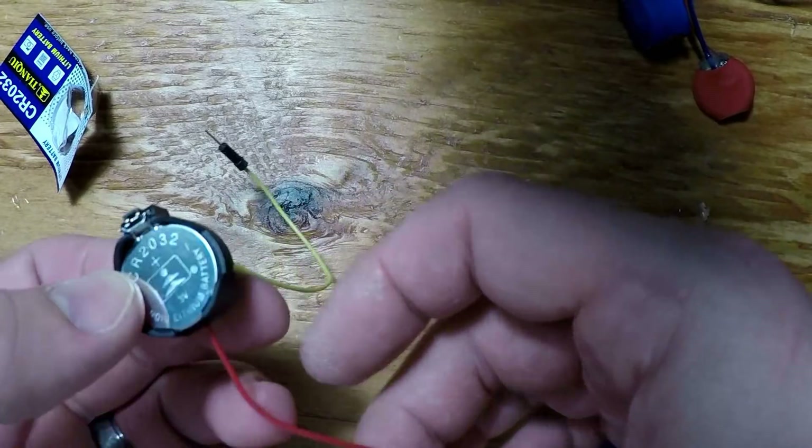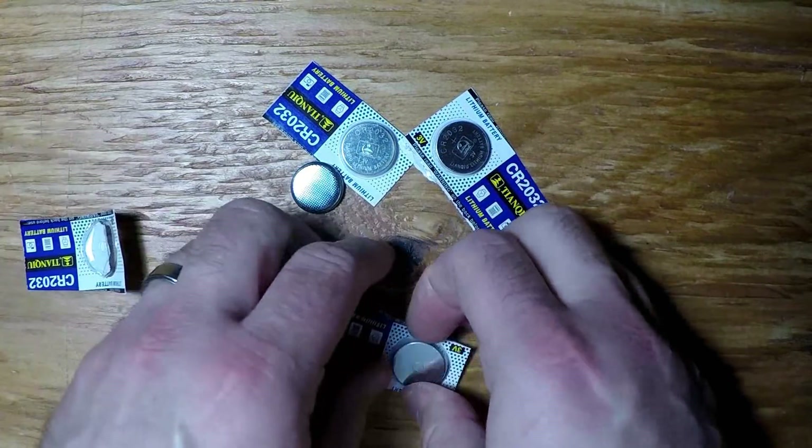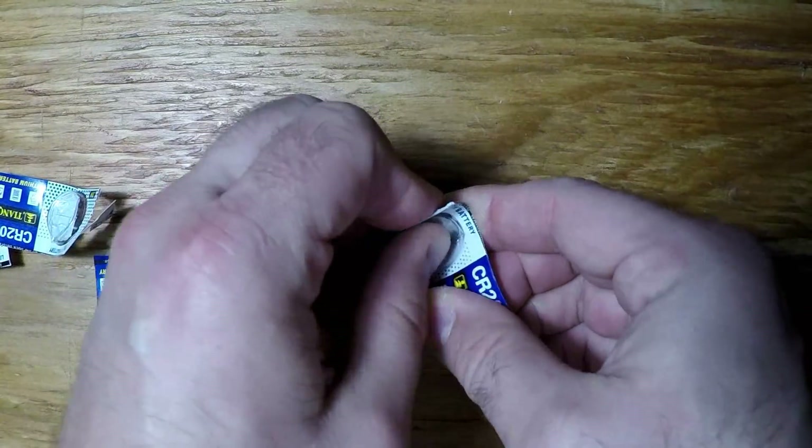You can plug one into a small holder, then connect the leads as needed. But what if you need more than 3 volts? You could connect several holders in series, but the size adds up, negating one of the important benefits of these cells.